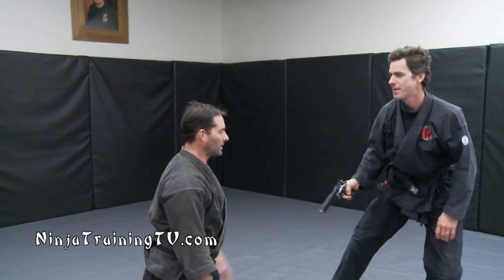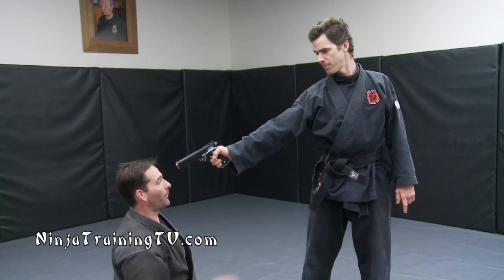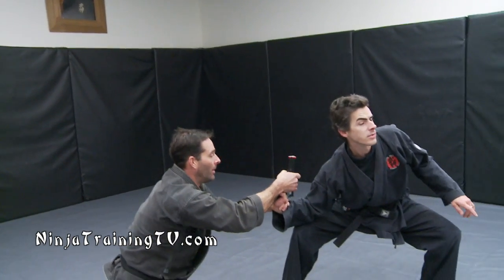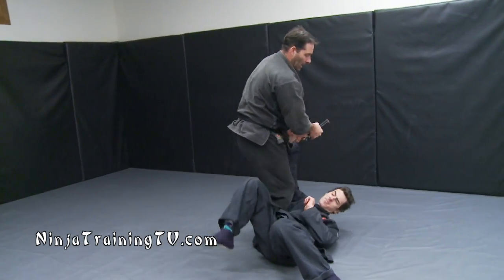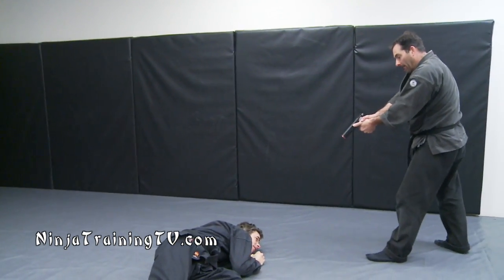We'll go one more time, nice and slow. We're here — he puts it on my head. I'm going to try to sink and come forward. I spread my legs out to get a little angle, then drop this down right away. We can come in with different types of takedowns, then step through and secure the weapon and finish the technique.